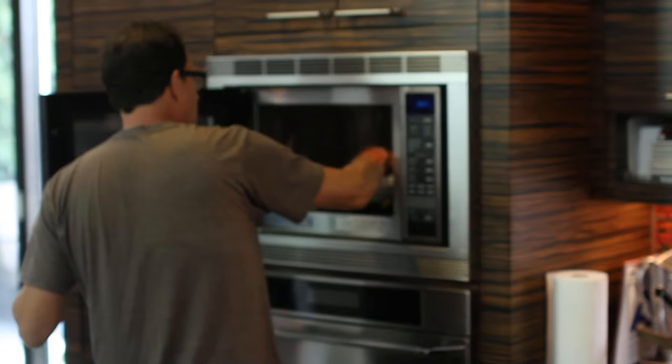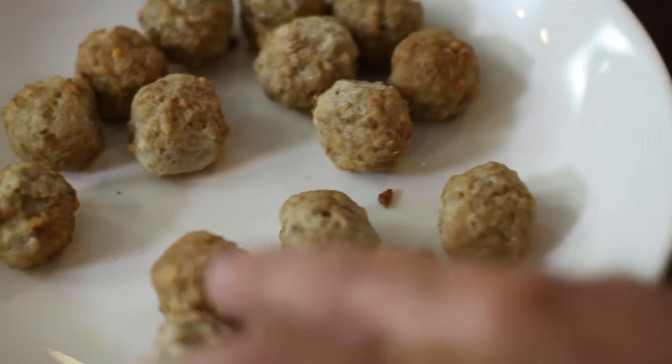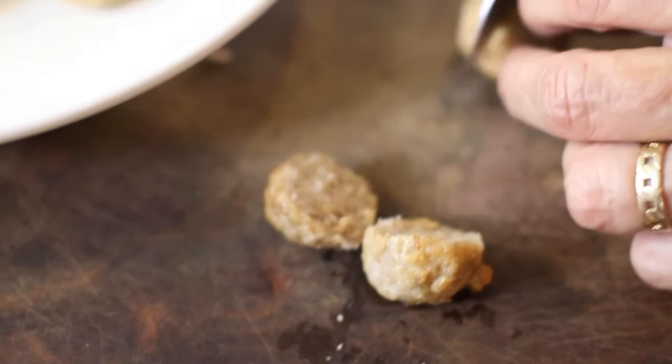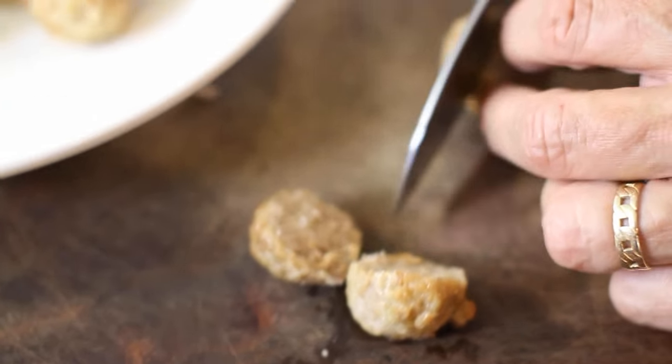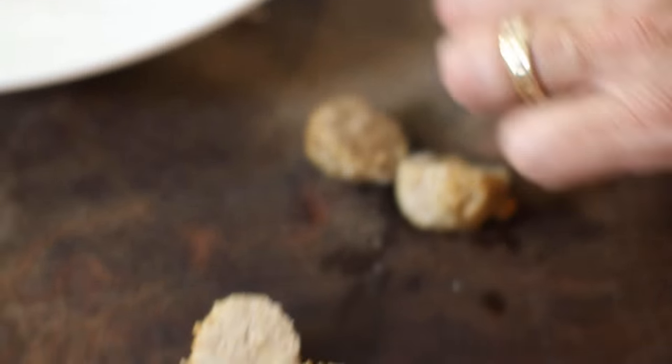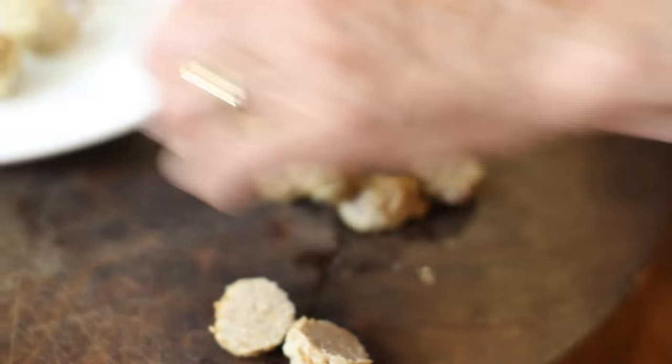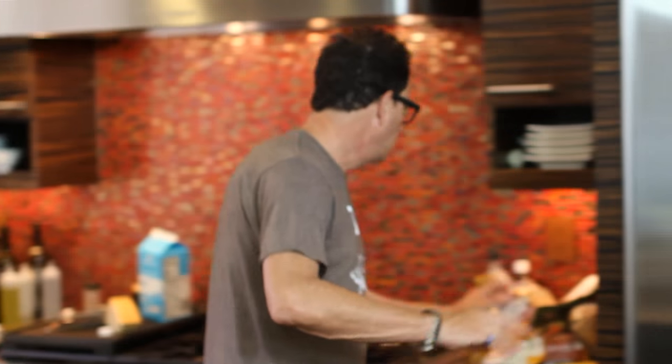Now our meatballs should be ready. Nice little meatballs. I have a pizza crust here that I could use, but I also have leftover bread from last night. That's great bread.